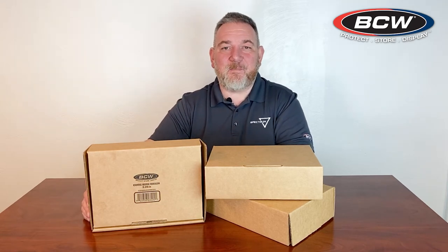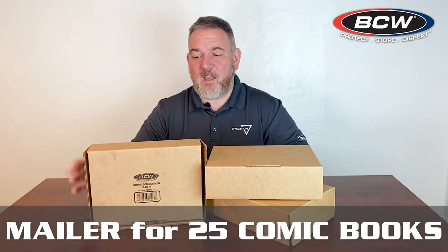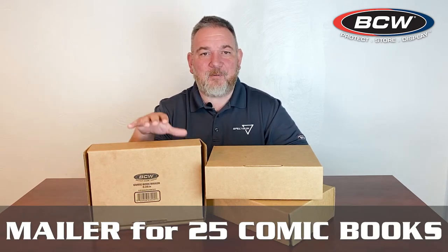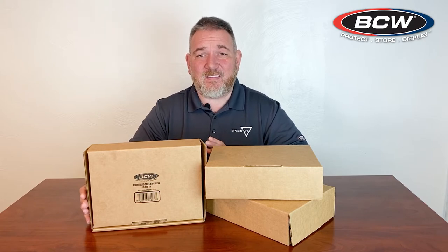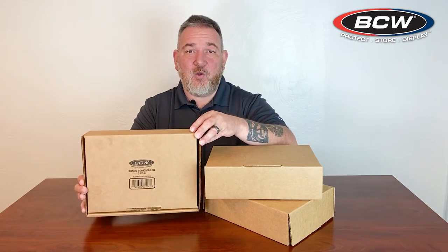Hey friends, Rick from BCW Supplies here today to talk to you about our new mailer for 25 comics. The new mailer option from BCW Supplies is designed to allow you to ship 25 bagged and boarded comics or 40 raw comics in the same box. Let's go ahead and take a look at all the benefits and design of this new mailer.